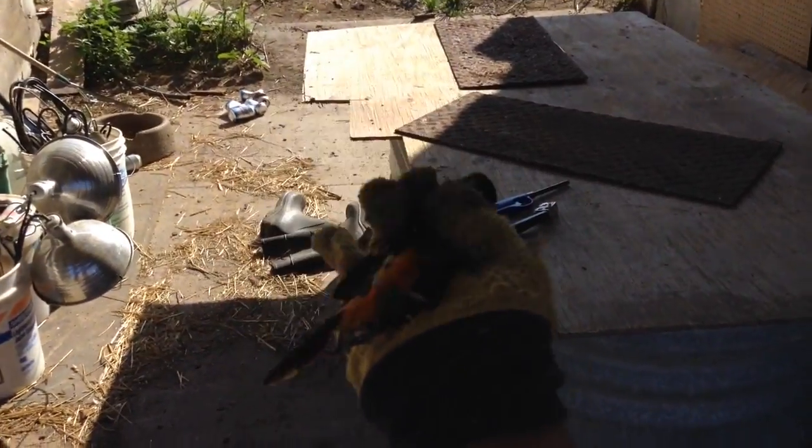Alright, now get your gloves. Grab the bird. This is going to be really weird — hopefully it doesn't bite me. And dispose the bird. I'm giving it to the cats. Have fun.